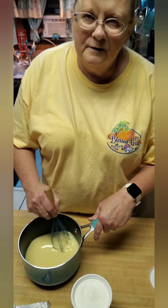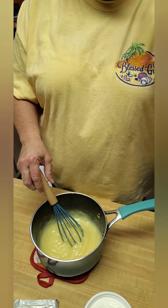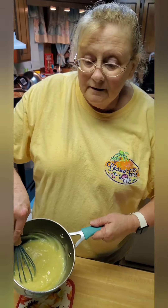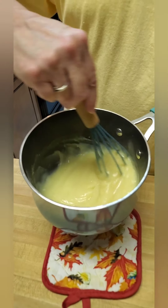We'll be back to add the other two ingredients. The sauce has cooked and thickened — this is what it looks like.